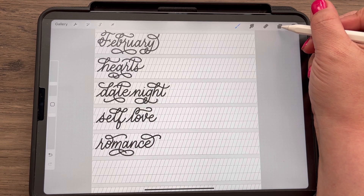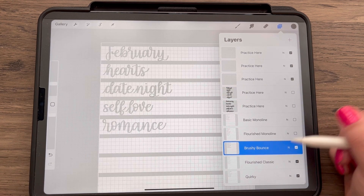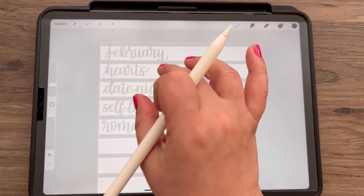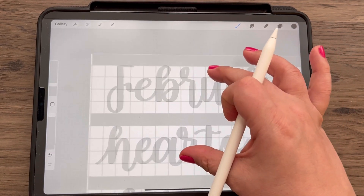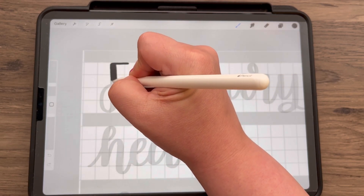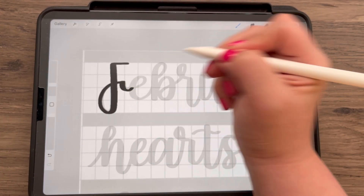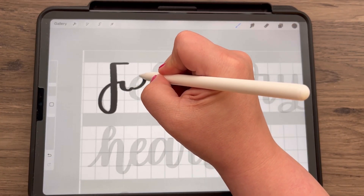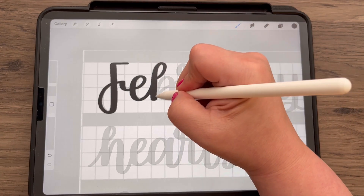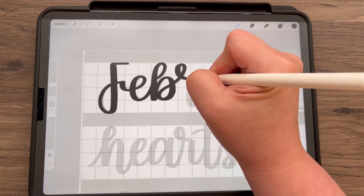Now that we're finished with that, let's go to our layers and turn those layers off. We're now on Brushy Bounce — go to a new blank layer and change our brush to Brushy Bounce, size 8. We're back to upright, not slanted. I start with the top of the F, add pressure coming down, release that pressure going back up, and pick up my pencil. Then I add a little pressure for the crossbar — light pressure, heavy pressure, light pressure.